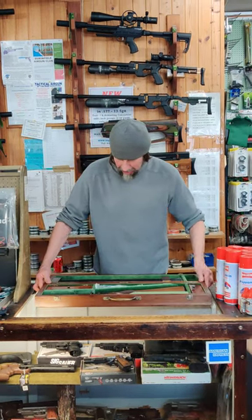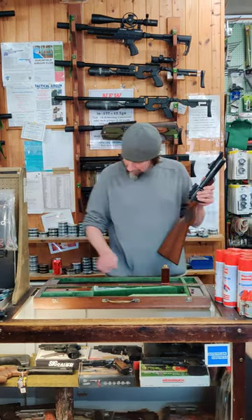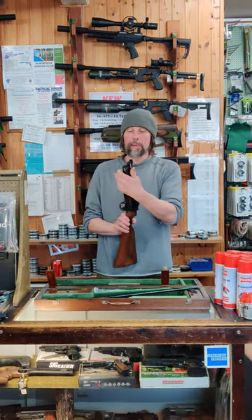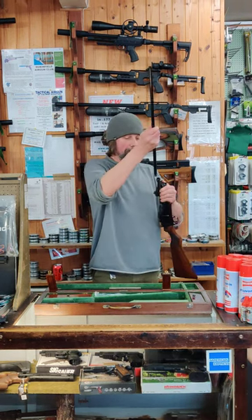Somebody asked me how it all works, so I'll show you. I will take the barrels out — you basically have a push button on the side, press the button, and the barrel slides in.